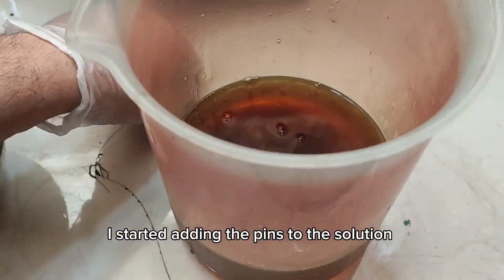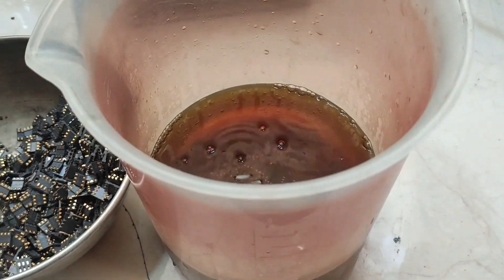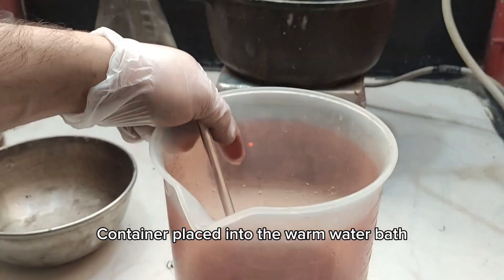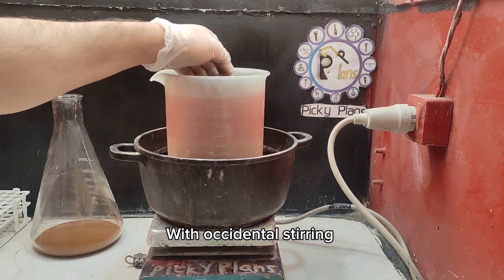I started adding the pins to the solution. The container was placed into the warm water bath with occasional stirring.